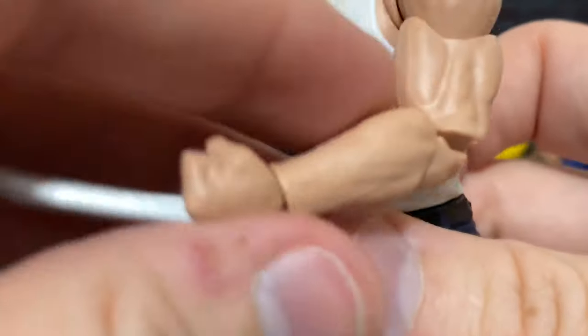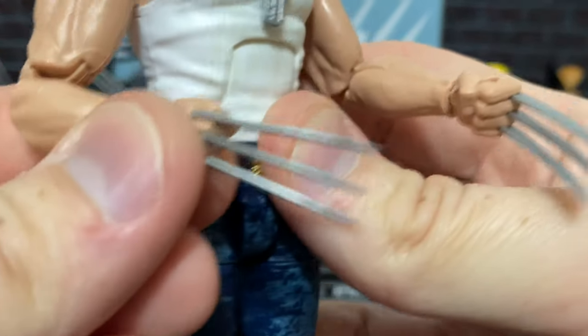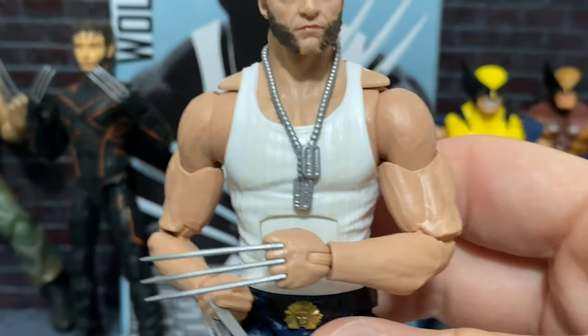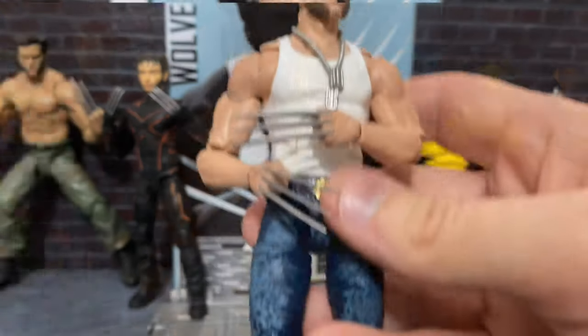We also cannot forget Wolverine's claws. They look really good here, and I was actually really surprised by how straight they were. I think that a lot of care was taken in the way that the figure was packaged to make sure that these wouldn't get warped. So I think that that really worked out well for them.